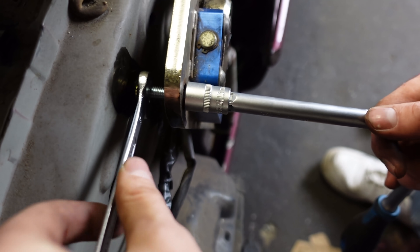And then you just put the nut in here. Wow.